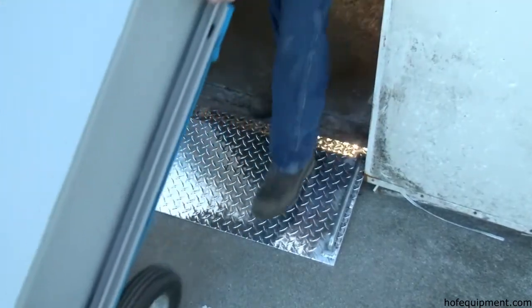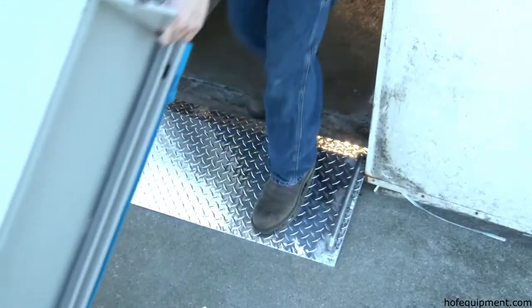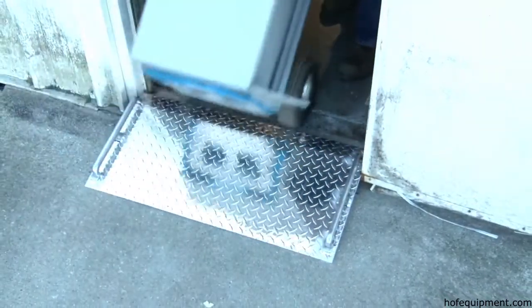Designed for use with two-wheel hand carts, aluminum mini dock plates scale 3-inch to 5-inch curbs and high door thresholds using these durable plates.